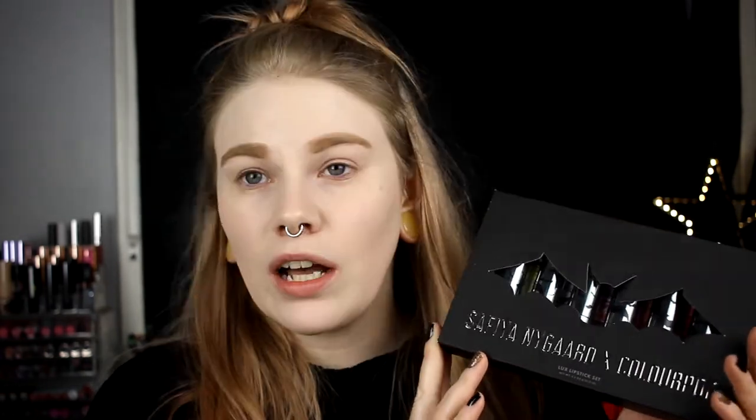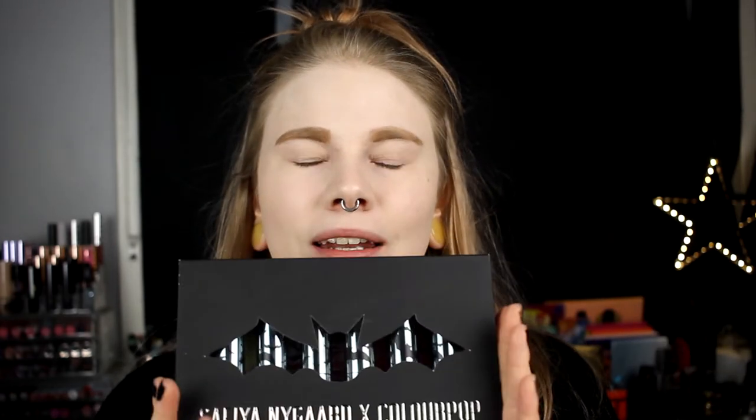Today we are swatching the Sapphire Nygaard and ColourPop lipsticks. I bought all six of them and this is the coolest packaging. If you haven't seen this and if you haven't watched any of Sapphire's videos...